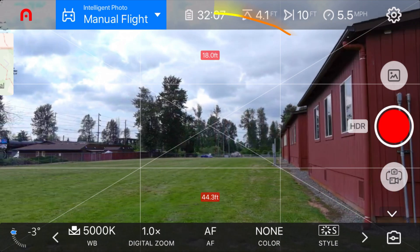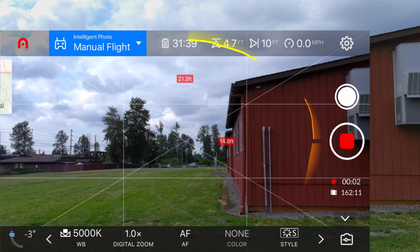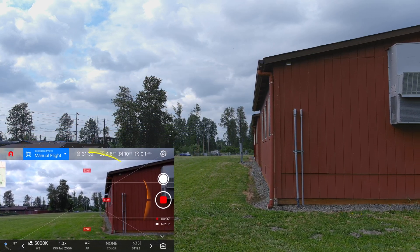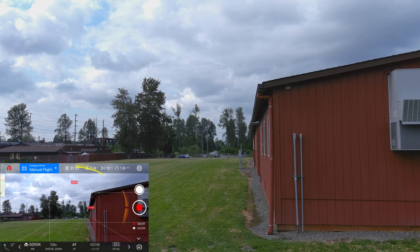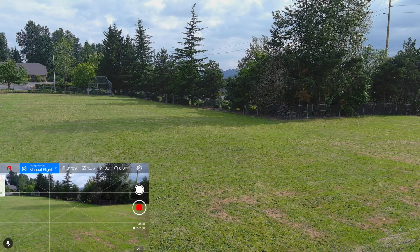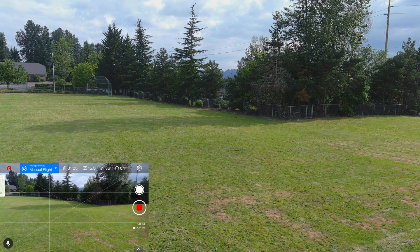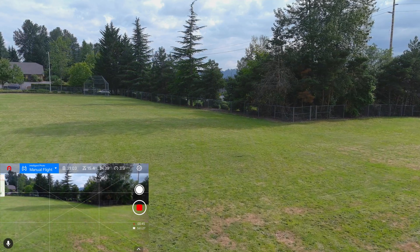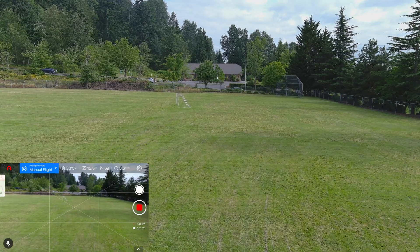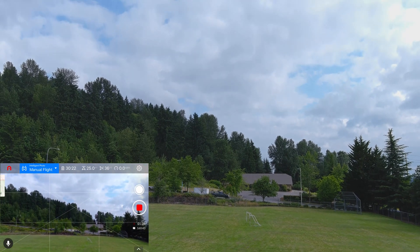It's behaving properly — I just started video recording. Is that thing stable out there! There's a bit of a breeze, maybe less than 10 miles an hour, but the thing is not moving at all. It's very touchy on the sticks. Got nice green grass below and a nice blue sky above.